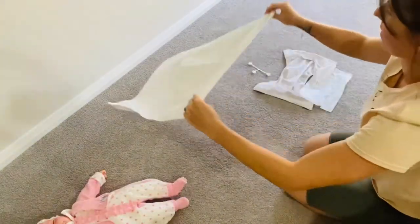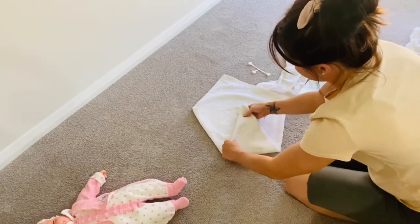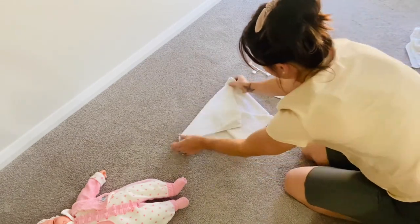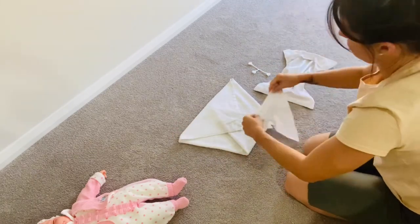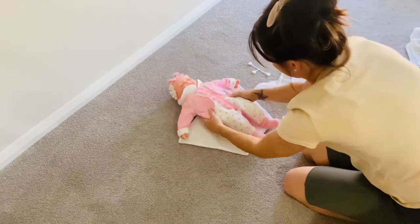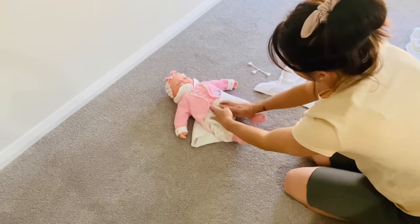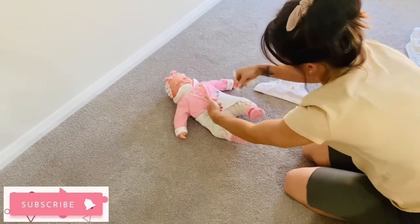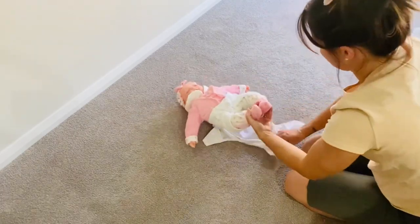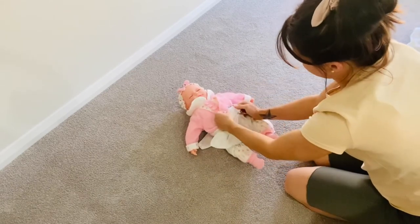For the last fold — the kite fold — fold both sides in like this so it's shaped like a kite, then bring up that middle section and bring down the top triangle to meet it. You can adjust the middle piece up or down to fit the size of your baby. To make cloth nappy changes quicker, when they're dry I like to pre-fold them into the easiest fold for Harper and just pile them up, so I grab from the pile when she needs changing and they're good to go.